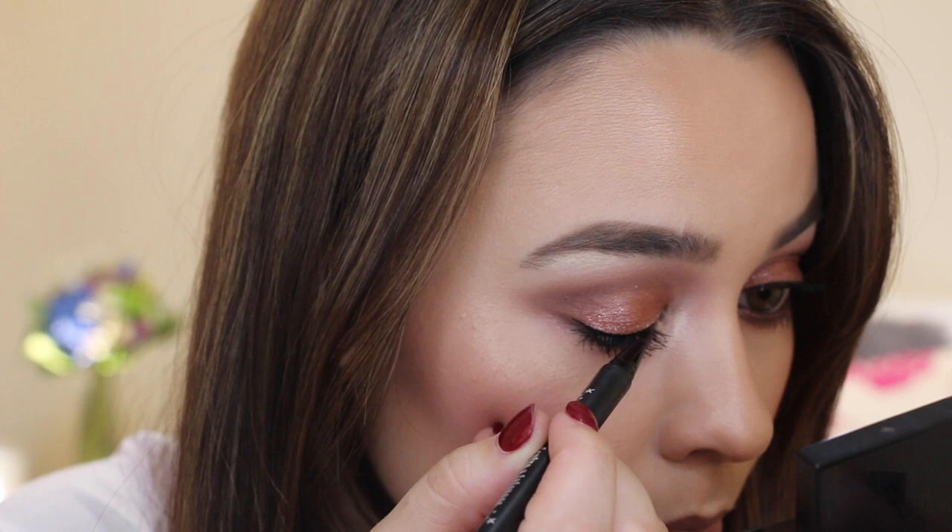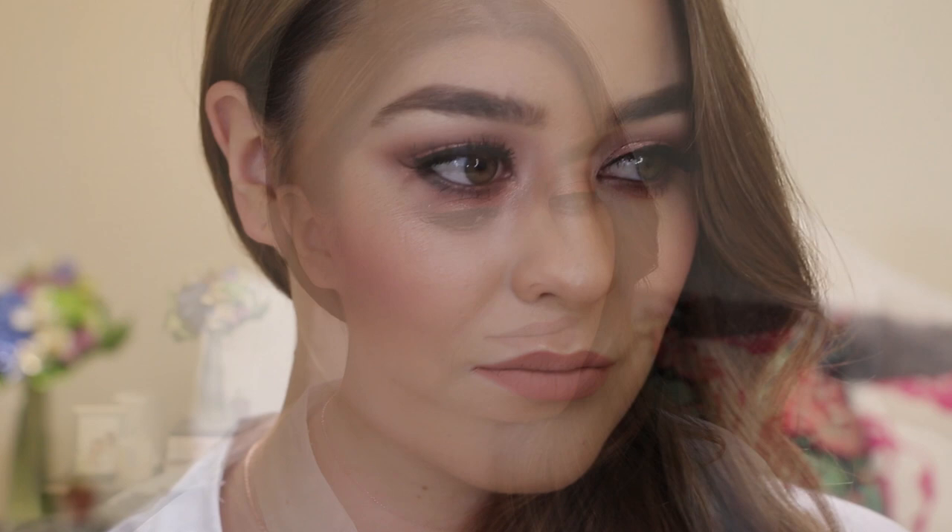As you can see I just went and applied some false lashes off camera, and that pretty much finishes off the look. I hope you guys enjoyed watching this — I really enjoyed making it and I've actually really missed YouTube, but it's good to be back. If you have any suggestions for my next video then please comment below, and I shall see you next time.